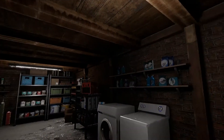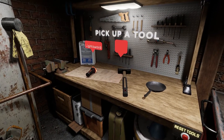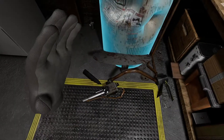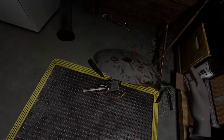But first things first, let's get this tank out of here. Pick the object you want to use to loosen it up. Now yank the tank off the ground and toss it out of your way. Much better.